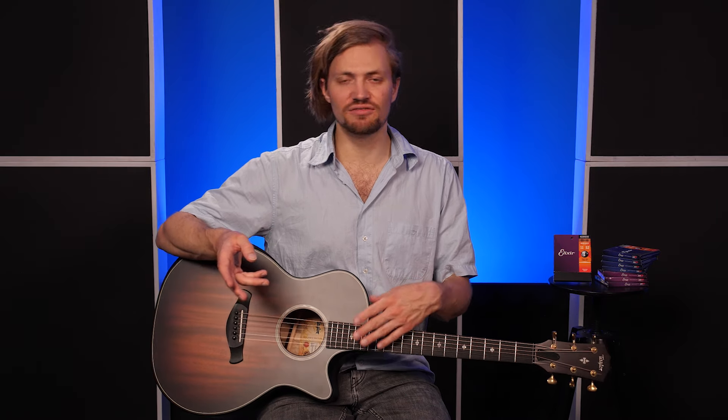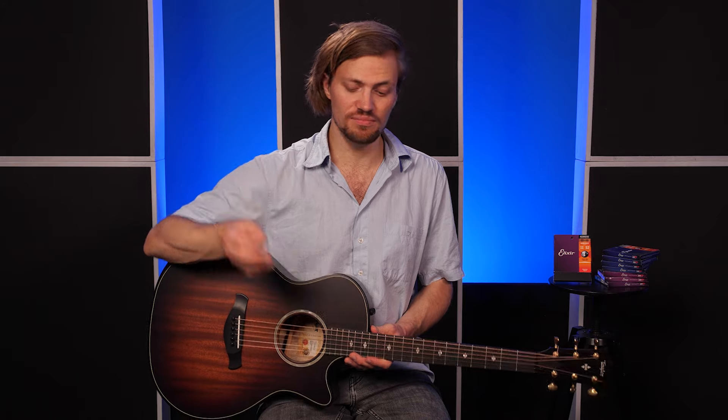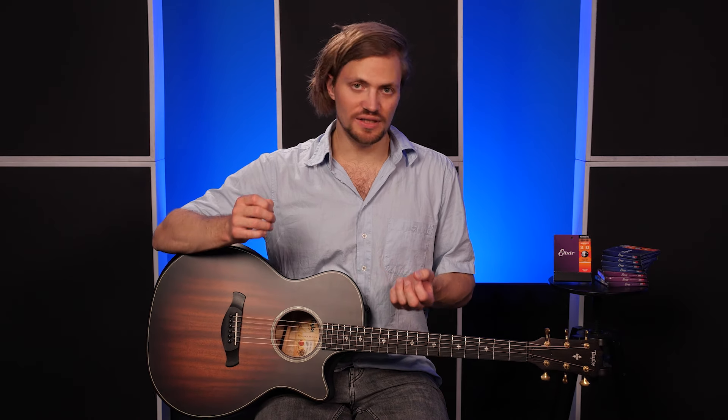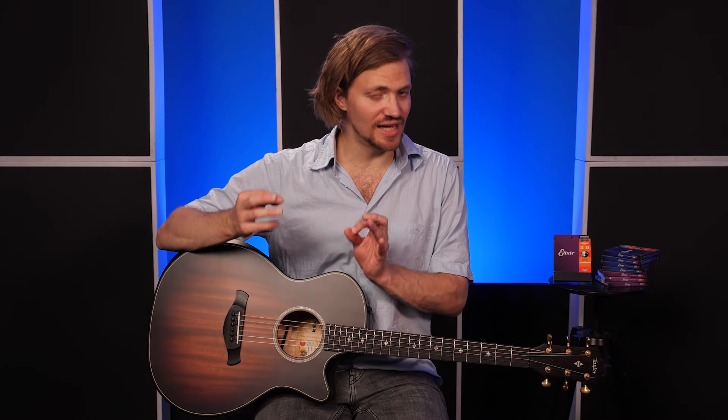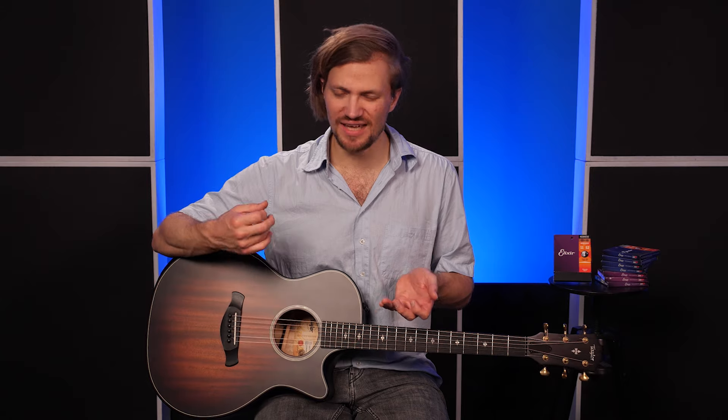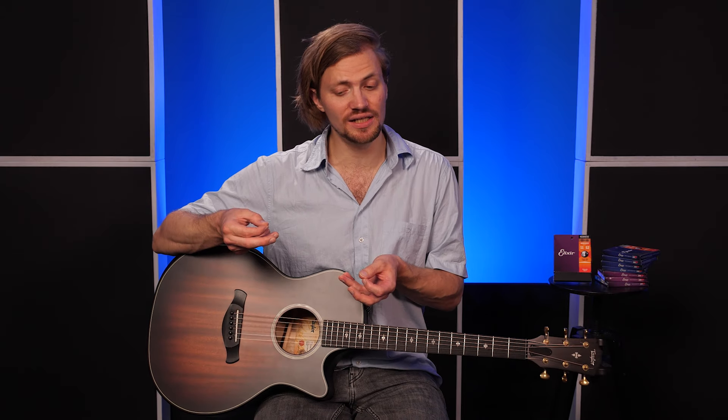Wenn ihr also kein Plektrum dabei habt oder es ist wieder runtergefallen oder ihr findet es gerade nicht, oder ihr wollt es nicht aus eurem Portemonnaie rausholen, aber mal eben so ein bisschen Single-Notes auf einer Gitarre spielen – einfach den Zeigefinger nehmen und schon seid ihr abfahrtbereit. Diese Technik kann euch natürlich nicht komplett immer überall jedes Plektrum ersetzen, denn es gibt natürlich extrem dicke und stabile Plektren, und die sind im Zweifel immer ein bisschen länger als euer Zeigefingernagel. Das heißt, ihr habt da mehr Bewegungsspielraum und könnt da härter in die Seiten holzen als mit eurem Zeigefingernagel.